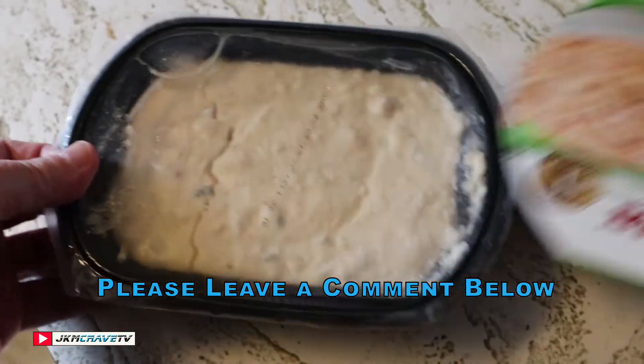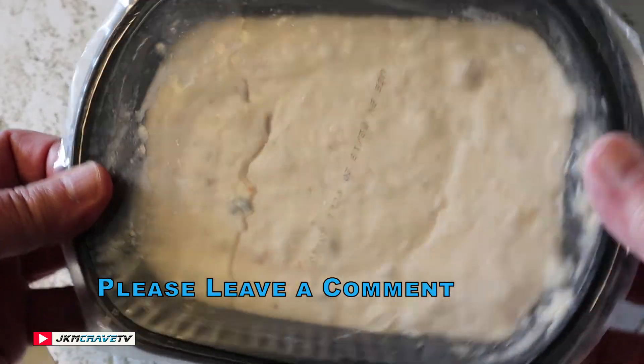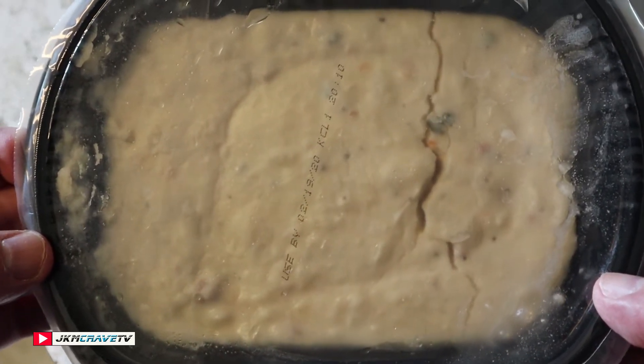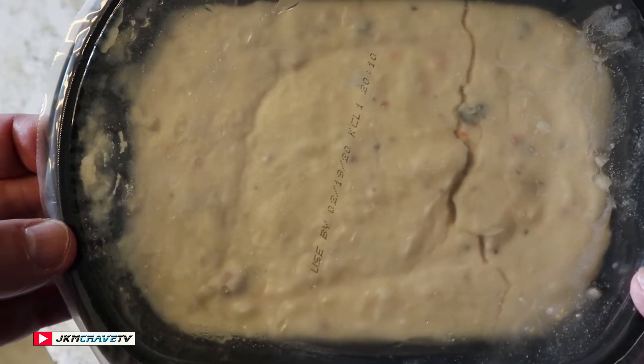Here's what it looks like in all of its refrigerated glory — there it is. We're going to get this in the microwave for the prescribed time.